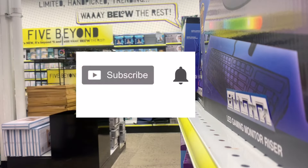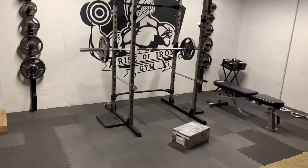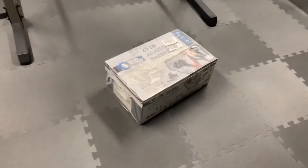Before we get started, be sure to subscribe for more how-to and review videos. Now let's get started. Here we are back in the Rise of Iron Gym to check out the weight set.